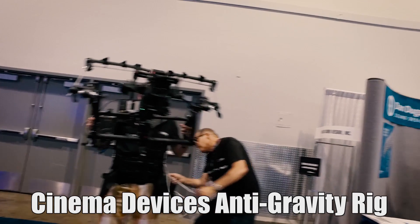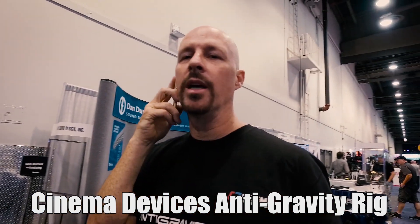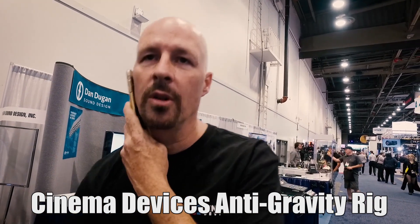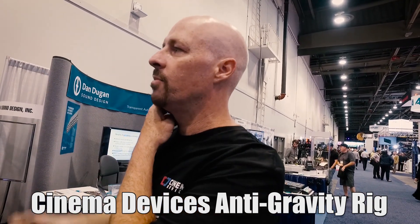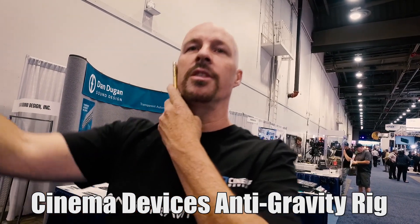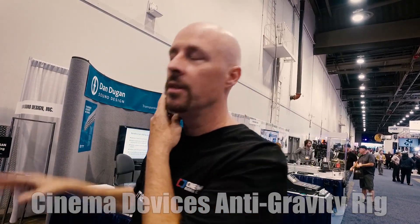It's called the Anti-Gravity Rig. It has a full range of motion up to 10 feet and then down to the floor, and it's buoyant throughout the range, so you can basically run up a flight of stairs and hand it out a window if you wanted to.